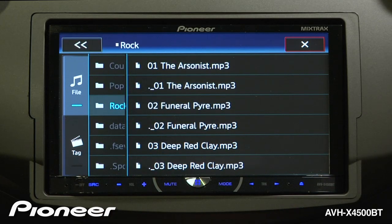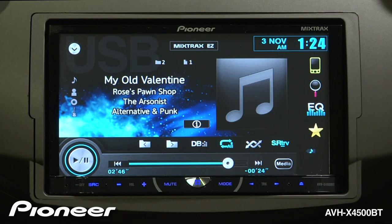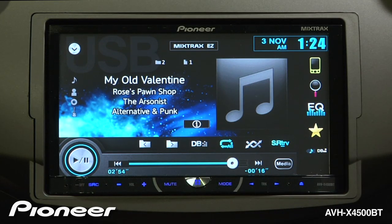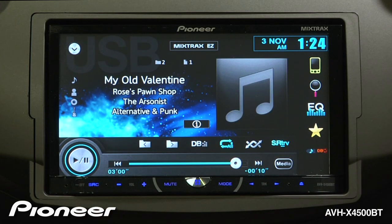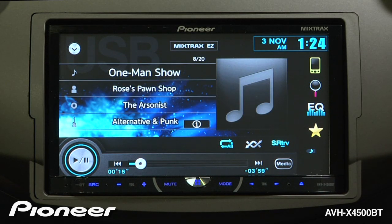But there's an easier way to do this. Let's go back to our source screen and with the USB installed and playing music, I'm going to touch the DB or database button. I can save the database to memory. The AVH is saving a music database over to your USB drive. You can now browse your music based on the ID3 tag information like song, artist, and genre.